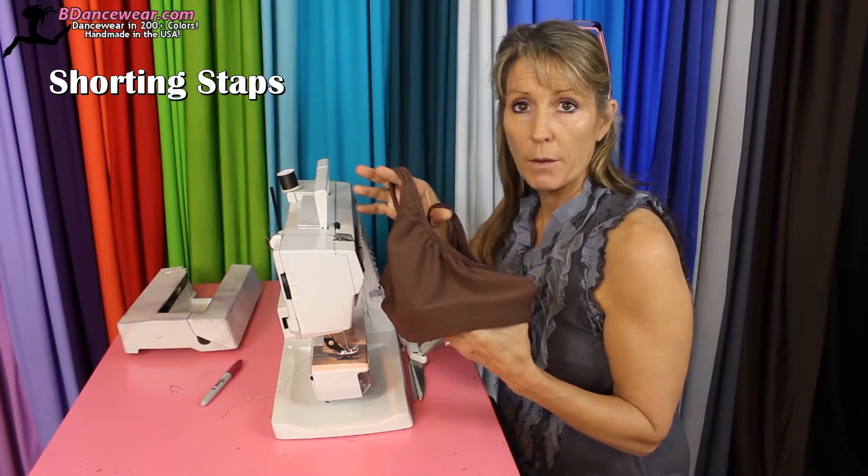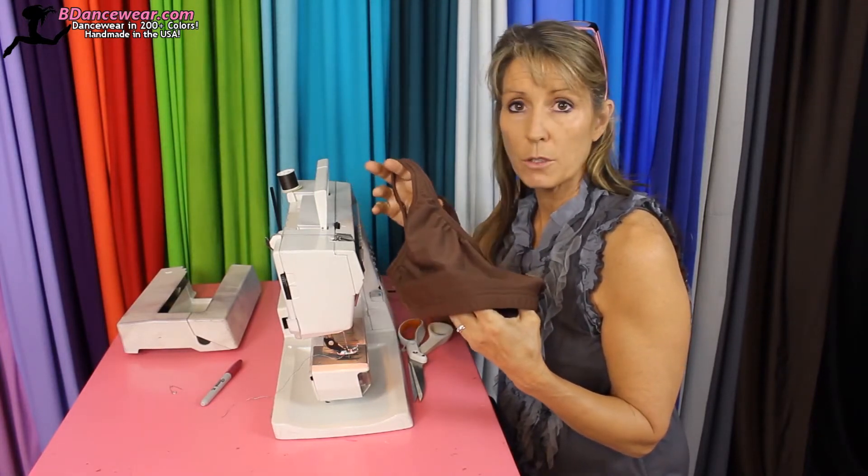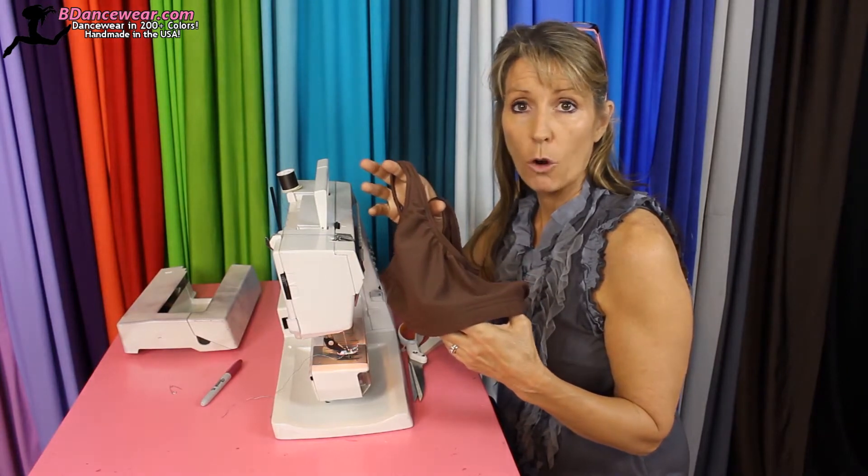Something that you'll want to think about — it's not necessarily just shortening them. You can turn them into a halter, turn them into a different design, or cross them in the back.